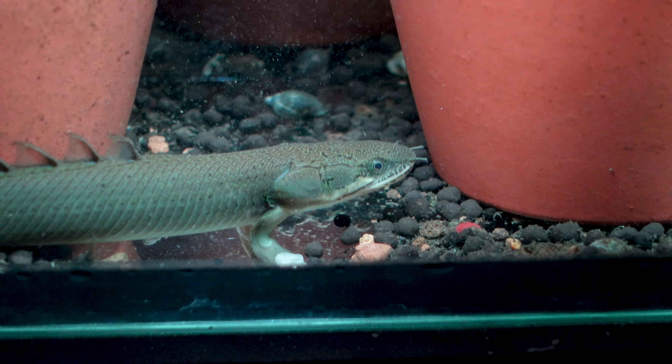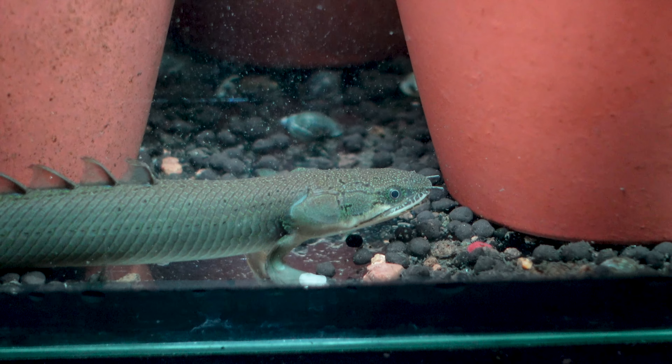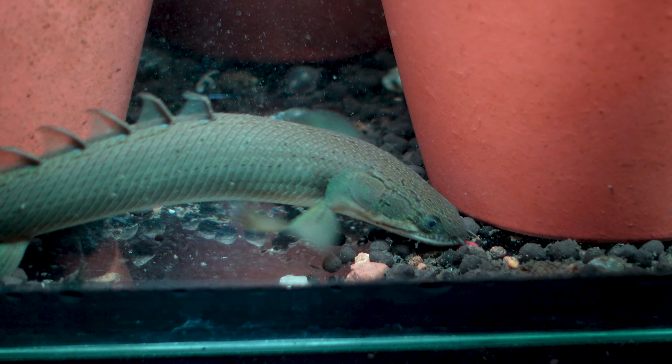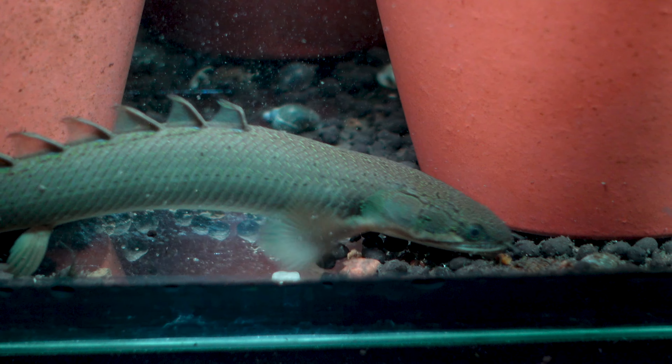Just like you and I, Bichirs have a set of two working lungs. They go to the surface to breathe oxygen and are vulnerable at that point, so they'd far prefer to do that within the cover of plant life so they're not at risk from birds and larger fish species. Because of this, just like bettas and anabantoids, they are quite resilient and can withstand low oxygen environments, bogs, swamps, and areas like that.